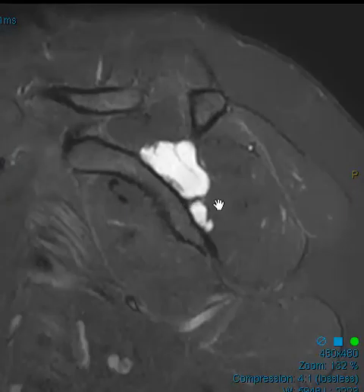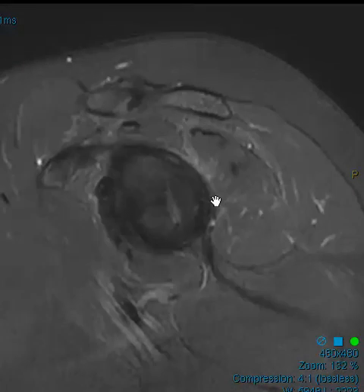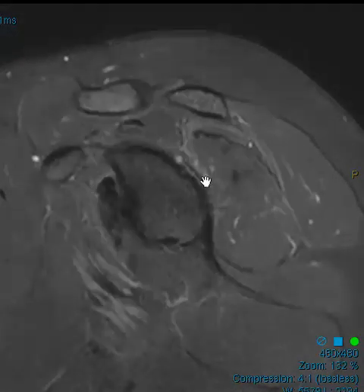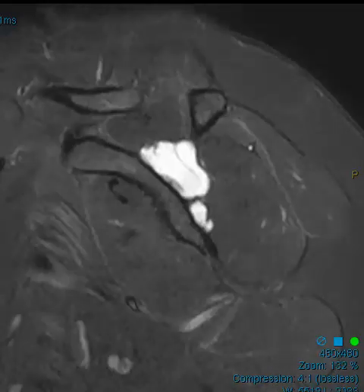The other thing is, could it be a ganglion cyst in the spinoglenoid notch? This is an appropriate case to hedge — it could be either. Moving towards the labrum, we do see this vertical band of brightness here — it probably is part of a paralabral cyst, but again very difficult to tell.